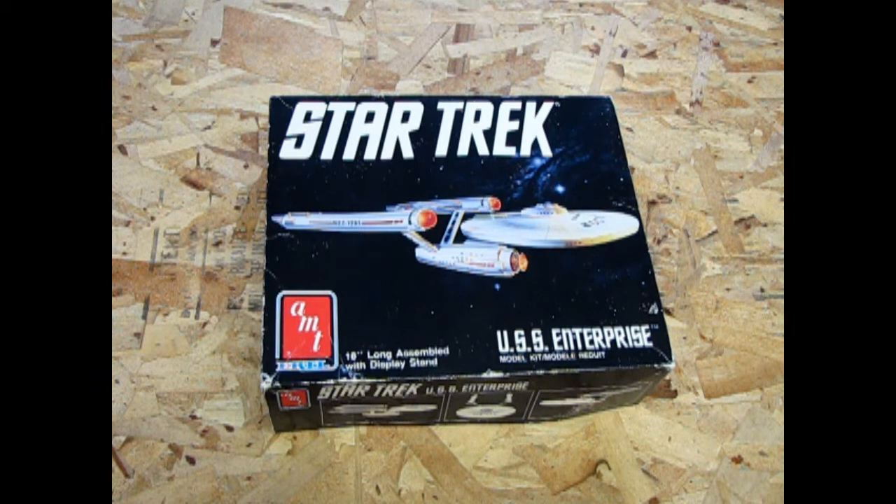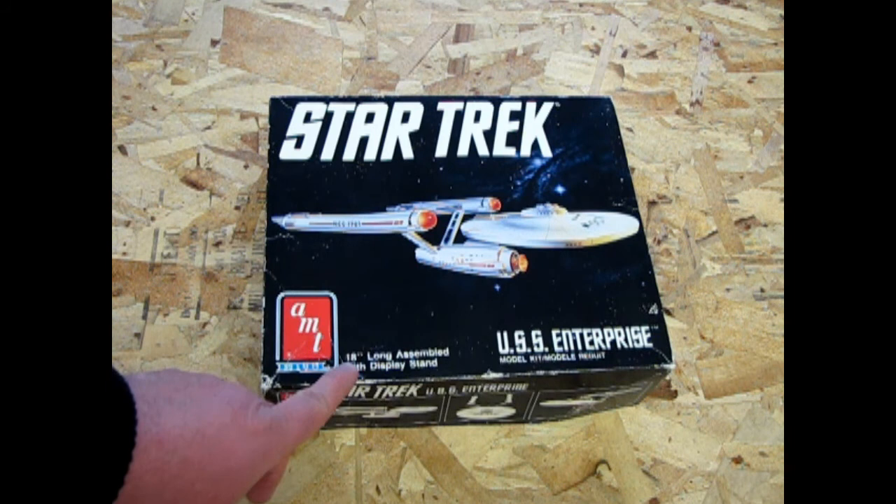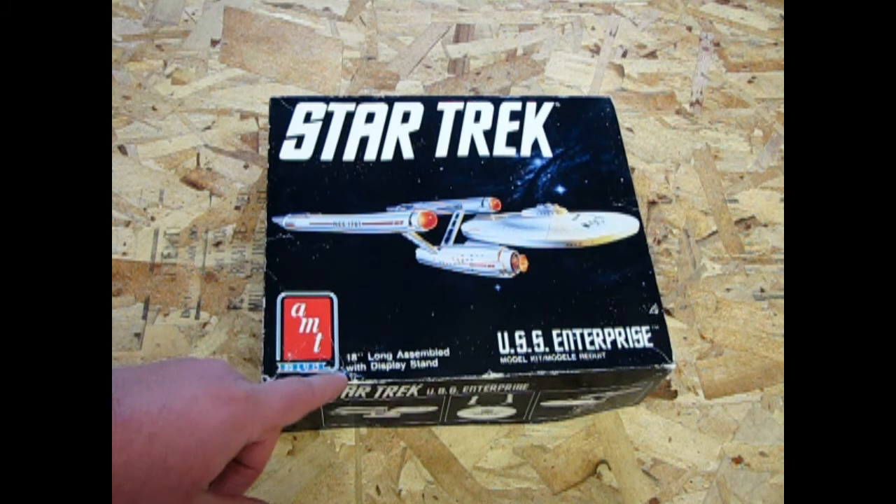Star Trek V was not the greatest Star Trek, but this kit had come out at the time because AMT had seen the demand for Star Trek. And at the same time, the Next Generation Enterprise was for sale. The interesting thing about these Enterprises is they're 18 inches long when you assemble them, and the Next Generation Enterprise was also 18 inches long as a model kit.